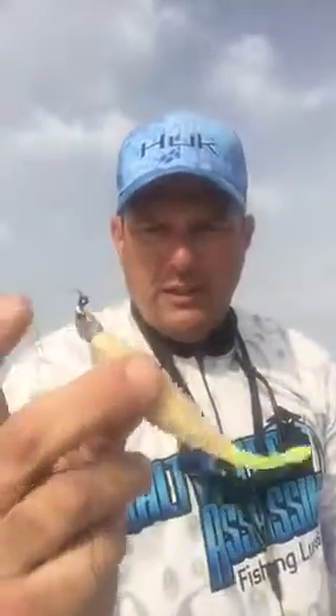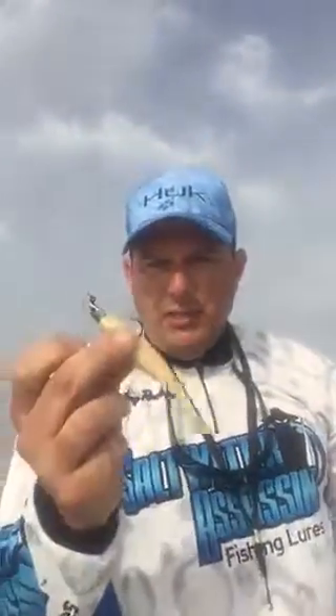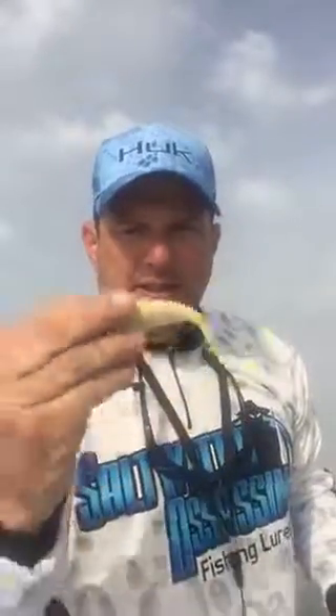You can see the Salty Snack here. I'm using the fried chicken color, which is showing up great in the stained water. Just rigging it on a jig head like you would any soft jerk bait. This thing is phenomenal — it's got great tail action.